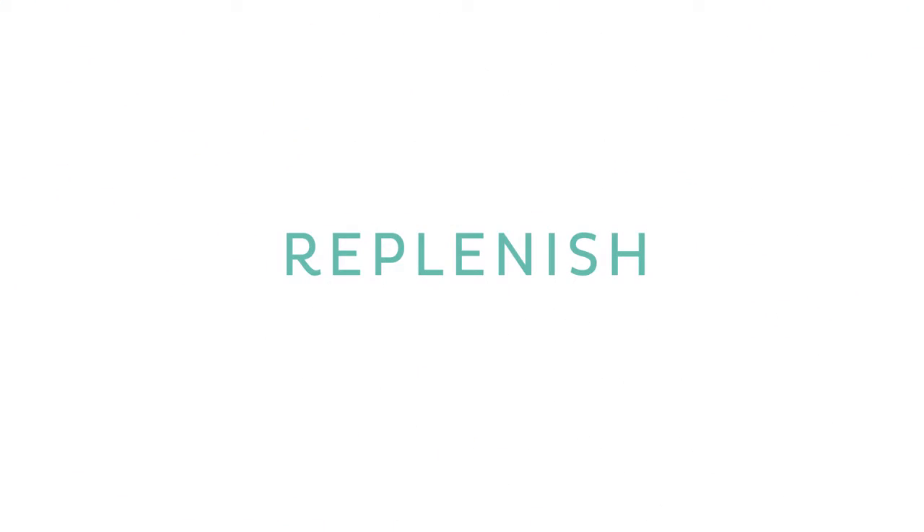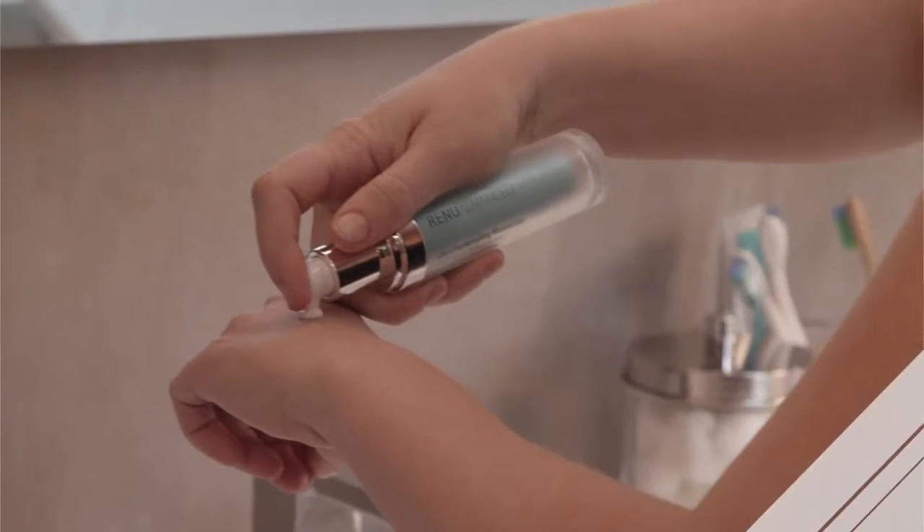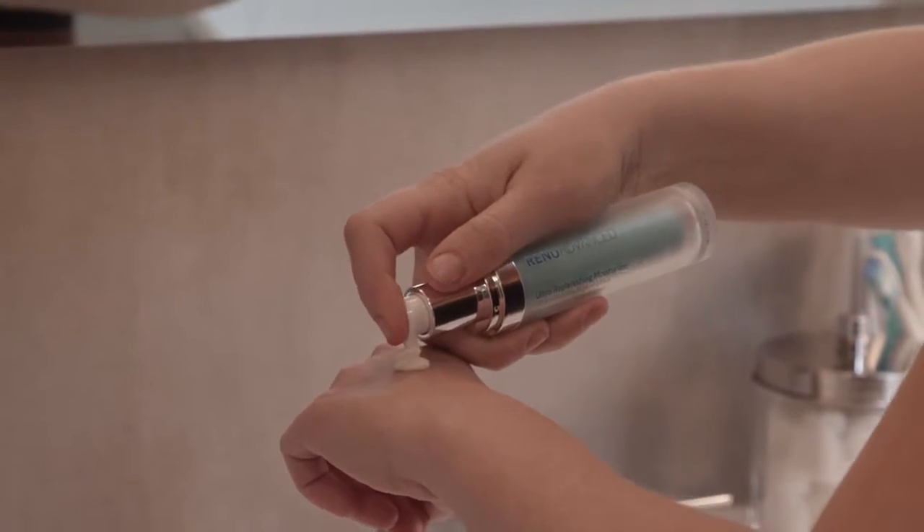The last step is replenish. Pump the ultra replenishing moisturizer two or three times onto the back of your hand. Dot the moisturizer onto your face and neck. Gently massage using upward and outward motions. Use your pinky fingers around your eye area.